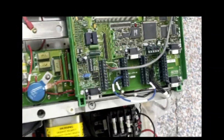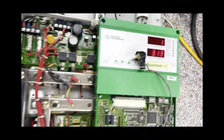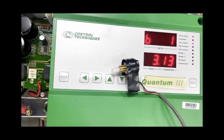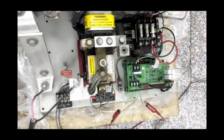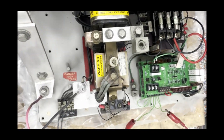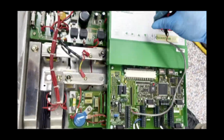We have the control circuitry wired up and we have a potentiometer for speed. As you can see, the contactor has closed. We will enable the circuit, and now we will run the drive.